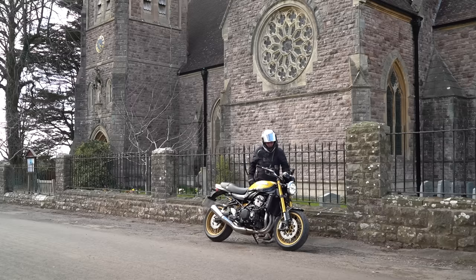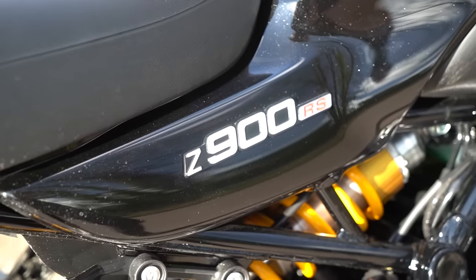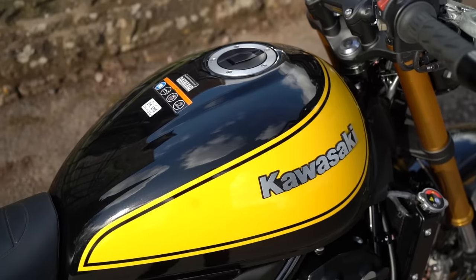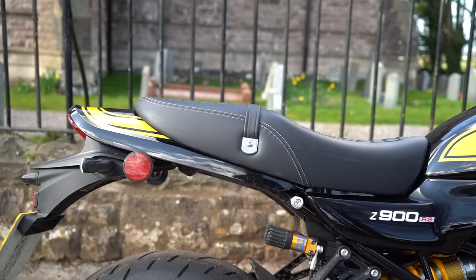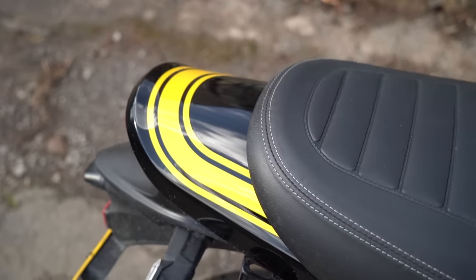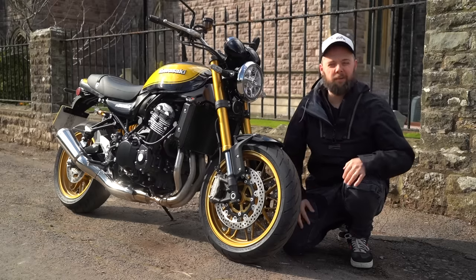We've got to talk about styling and aesthetics because this is a retro and that's a key part of retro ownership. And I will say that's got to be one of this bike's massive strengths. You can see the clear references back to the Z's of the 70s with the teardrop shaped tank and that long tail section, which is a signature feature of bikes of that era. So it does feel like it's got some authenticity and real heritage to it.